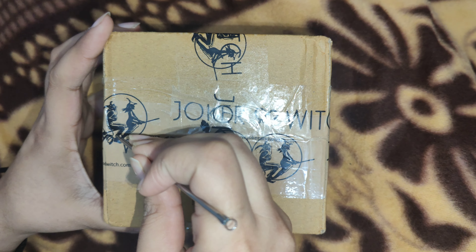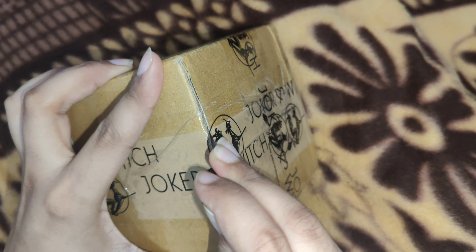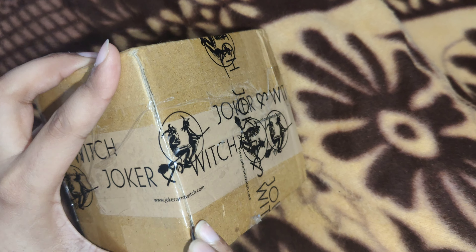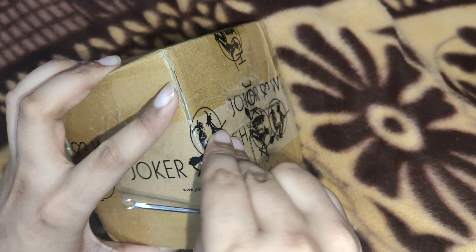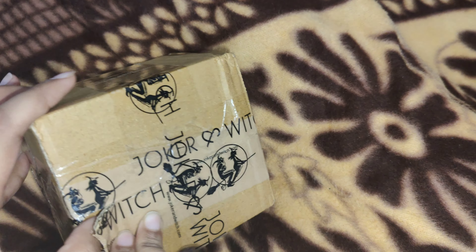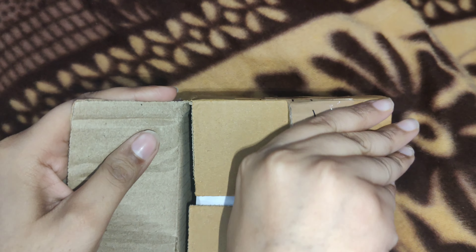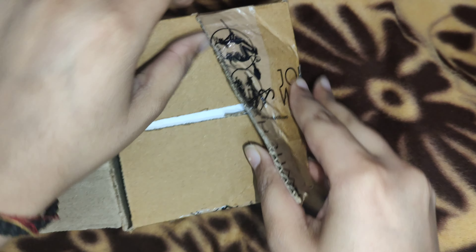Hello guys, so this is the first time I have ordered a watch online, and this is from a brand called Rocker and Witch. I ordered from them a few years ago — they were very nice, really good quality and unique. Right now it's a sale, so I thought why not. I ordered a watch and it's a very nice color — a rose gold color with a white dial.